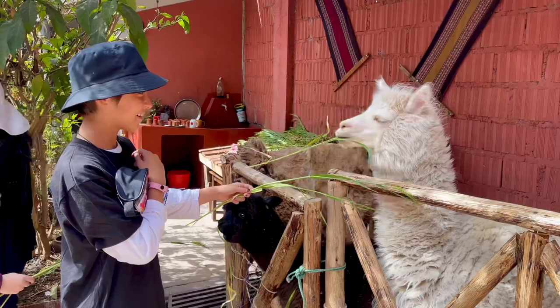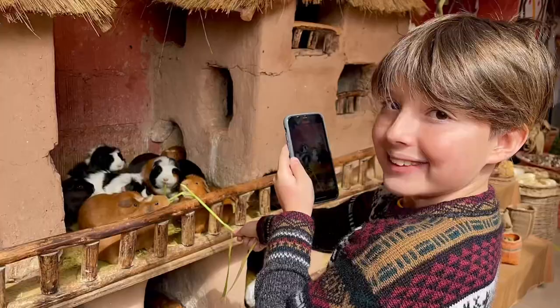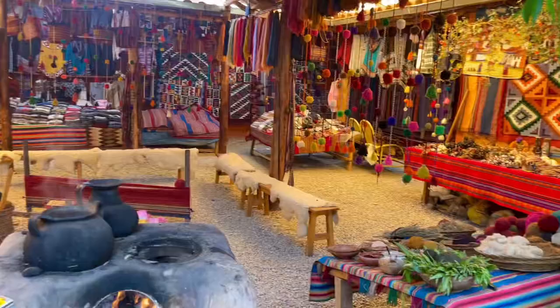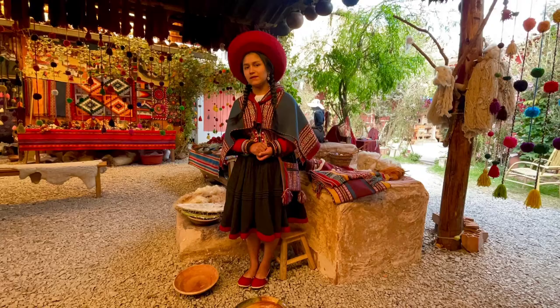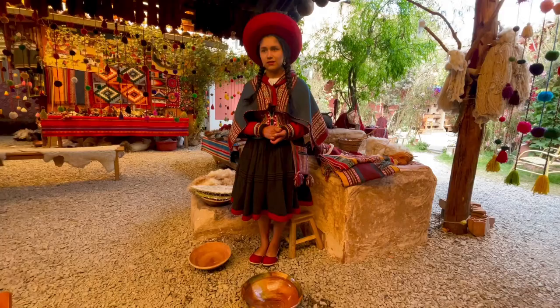I'm literally dying right now. Oh my god, look at that! Look at that — the 3D frying worm, the alpaca worm, the baby alpaca worm, and the sheep worm.